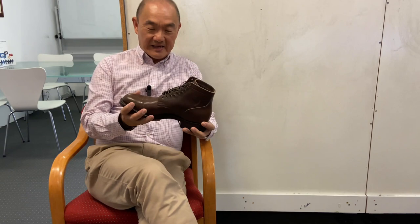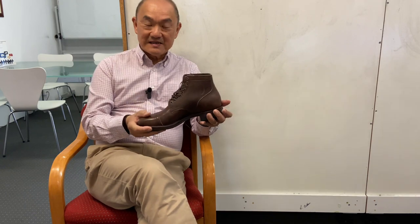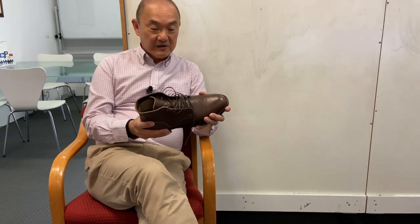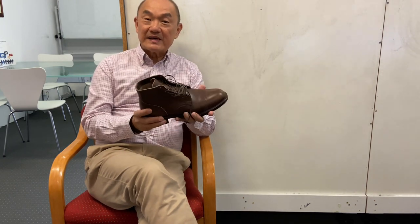So that's my unboxing of the Viberg service boots in the 2030 last in husk oil culata. I'll give you a better, longer review of how I feel wearing them in a few weeks, and then my longer-term review and the details of the boot. Until then guys, take care. Don't forget to click like and subscribe, and I'll see you soon.